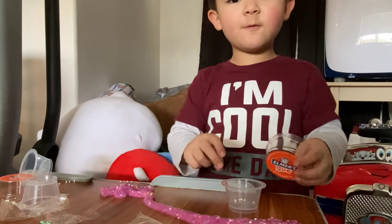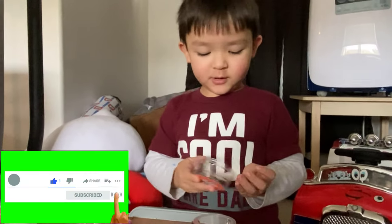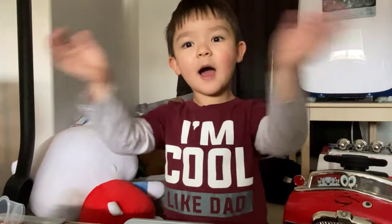Bye guys, thank you for watching my channel. Click that subscribe button so you can see more of my videos. Bye guys!